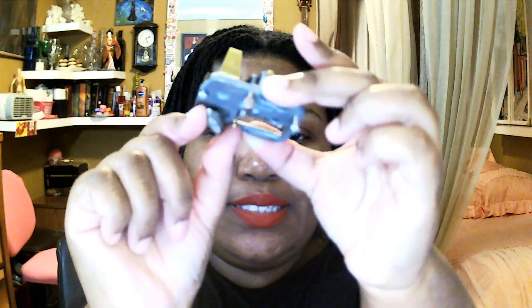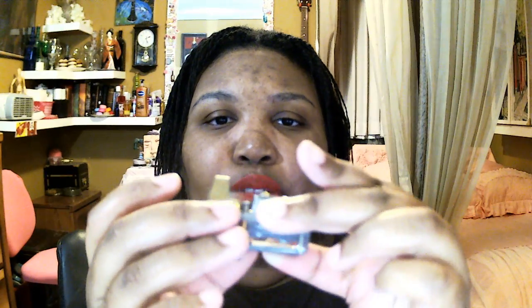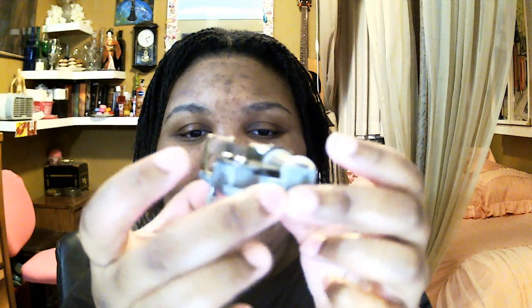So you turn it like this, and then once it's wound up it won't play until you move this piece. And so now it's got a little fan.